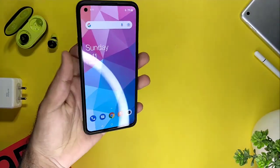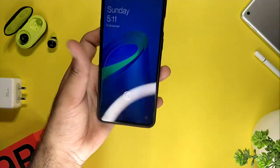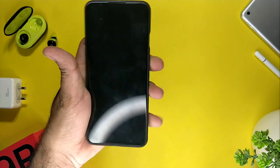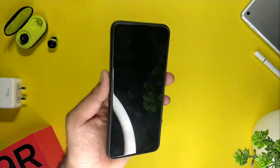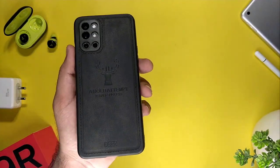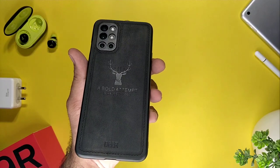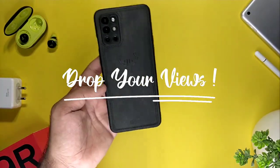All the functions are nice — volume knob working great, lock button working nicely. I'll put the link in the description. If you guys want to buy this product, you can find it on Amazon. Give me some comments — did you like the product? Did you like the video?